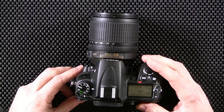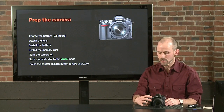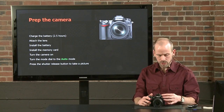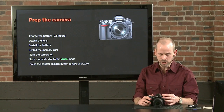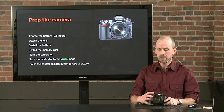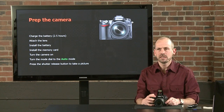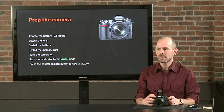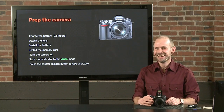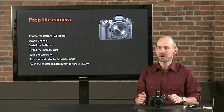I want everyone in our live classroom as well as everyone online to follow along. Go ahead and turn the camera on and turn the mode dial — the big dial on the top left of your camera — to the green auto mode. Go ahead and just take a picture to make sure your camera is working. Flashes are popping up in here — I'm going blind, feels like a paparazzi crew. Just make sure everyone's camera is working with a picture on the memory card to start with.